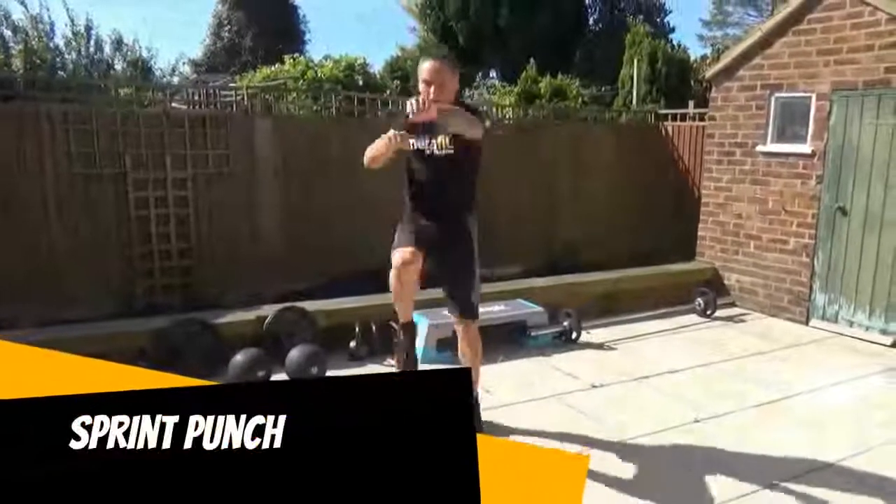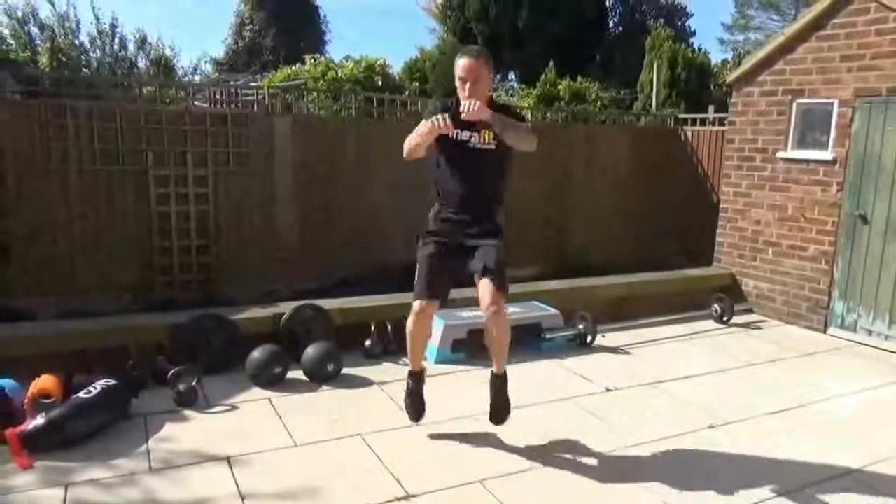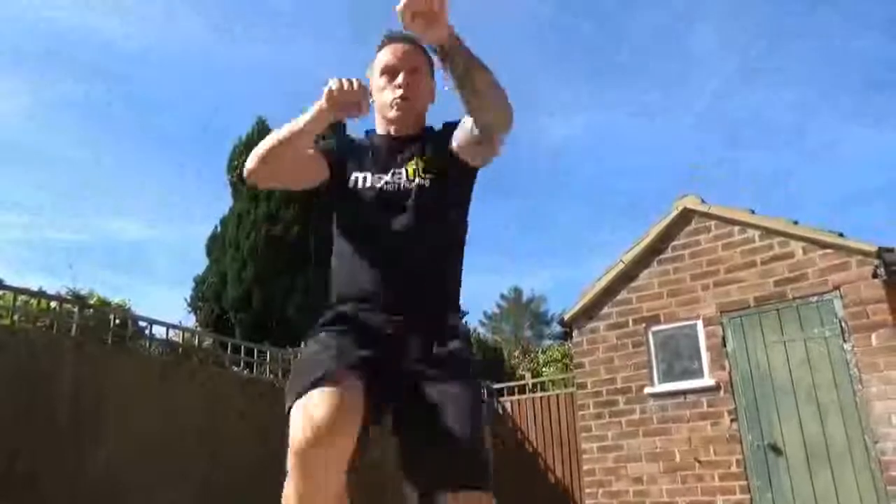Sprint punch. High knees, proper sprint, arms driving out from the shoulders. Keep light on the toes, keep those knees pumping and keep a nice dynamic punch all the way through.